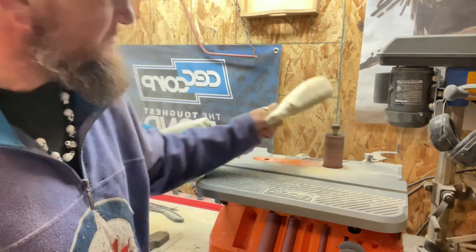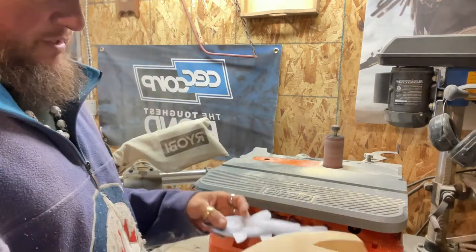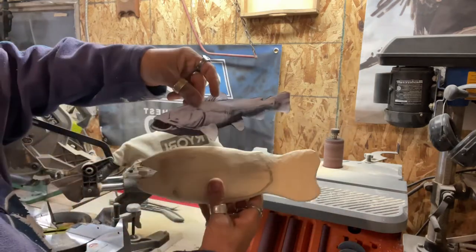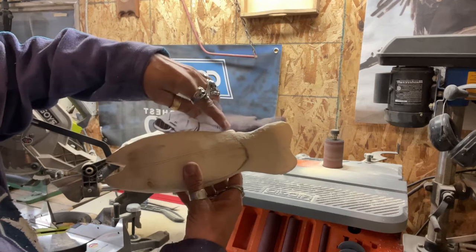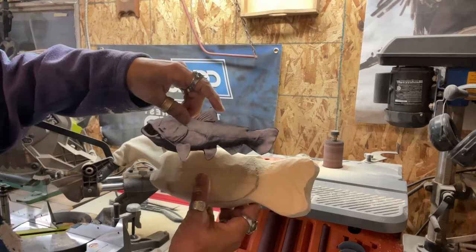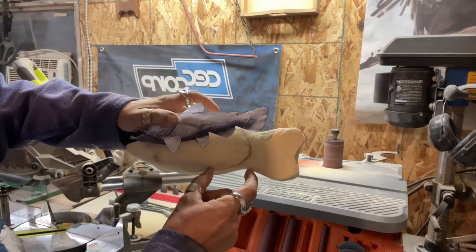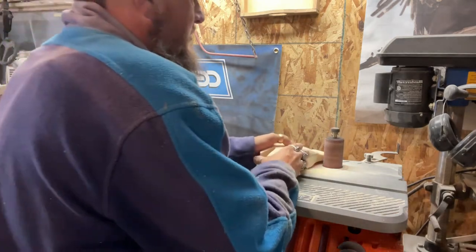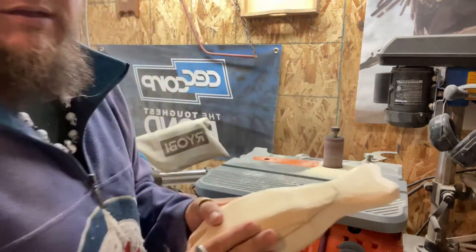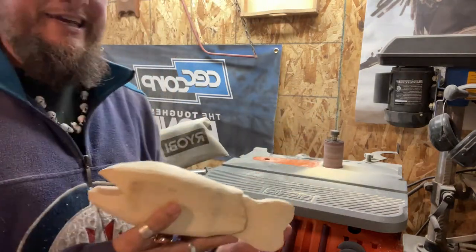So we're working on this catfish. It looks like this — he's got a hump right there, so we're going to bring that down. The tail's got to go in quite a bit, it's pretty thick, and then we've got to bring down the tail end because that's obviously where the fin is. Very simple — I'm just not pushing too hard because I don't want to stall the motor, but it brings off quite a bit.